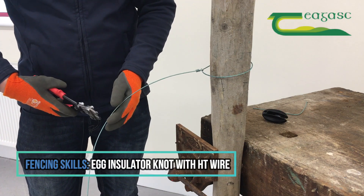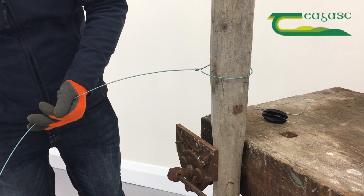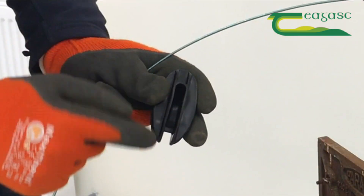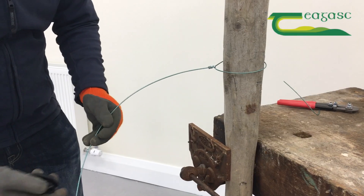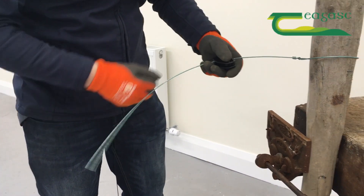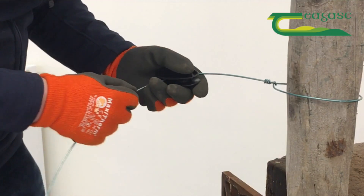I'm going to put on the egg insulator just there now, so I need to cut it to the required length, giving myself lots of spare. We just need to be careful that it's pulling properly and it's not going to be pulling off and break the egg insulator. I'll get it in fairly close to the post — there's no need to go too close — and just let it sit in like this.